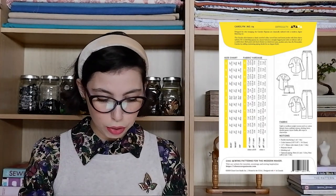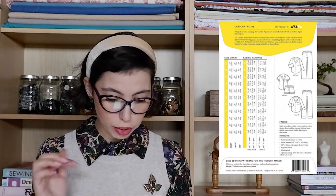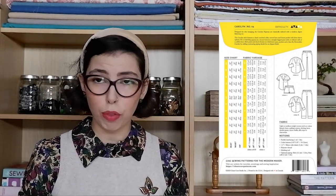Our first pattern is from Closetcore and it is the Carolyn Pajamas. Closetcore has really chic and fashionable patterns so obviously their pajamas couldn't be any different. You have a couple of options for both the top and the bottom. For the top we have the short sleeve and the long sleeve, and you actually have two options for the long sleeve — the more decorative cuff or no cuff. Then you have the trousers or the shorts, and again you can have a decorative cuff on the bottom of the trouser or not. This pattern features an elasticated waist which I think is incredibly comfortable.